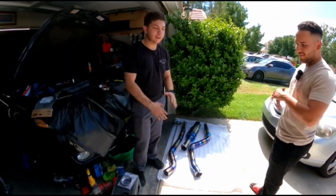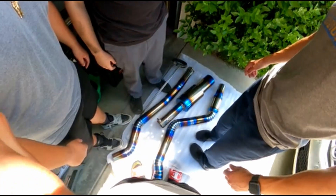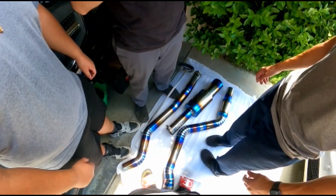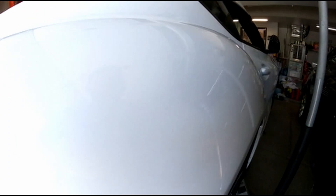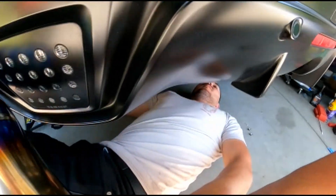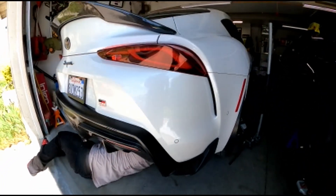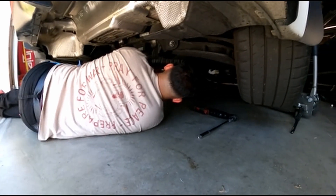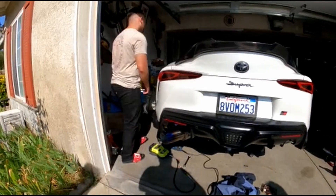Make sure before you start this whole endeavor you have your proper training - you want to make sure you know exactly what you're doing. Hey guys, Chris Fix here - today I'm going to show you how to install an aftermarket exhaust system with common hand tools so you can easily do this at home in your driveway with no lift.